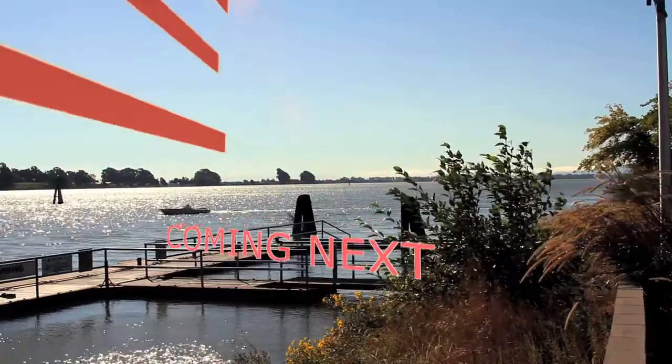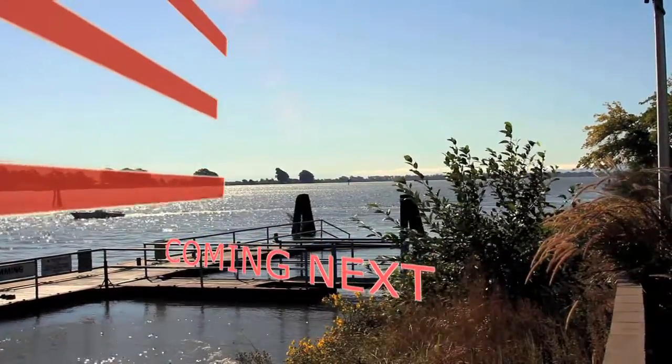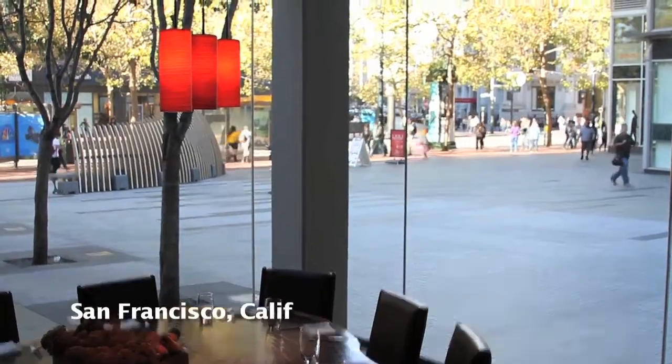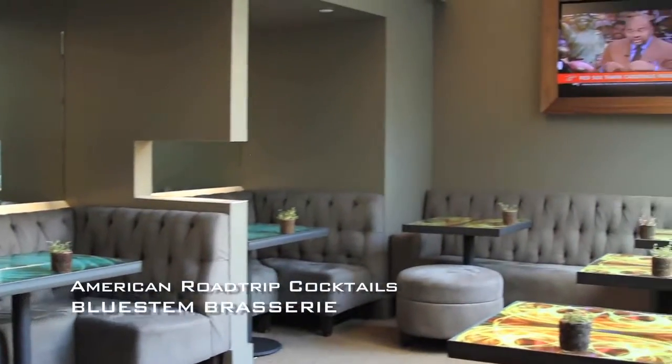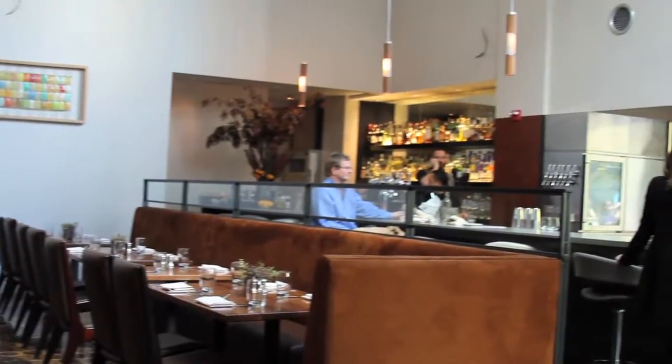Up next on Tasteable, a cocktail recipe in downtown San Francisco. Hello, my name is Adam Jett, I'm co-owner of Bluestem Brasserie. Today we're going to make one of our American Road Trip cocktails. The American Road Trip is something that we feature every Thursday, and we visit a different state every week and explore different styles and techniques.